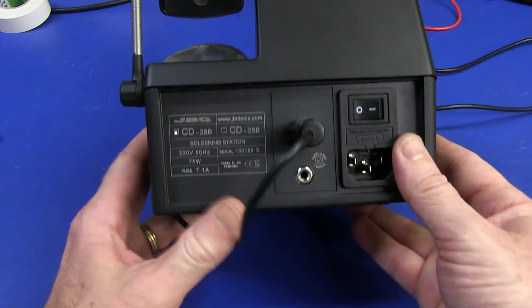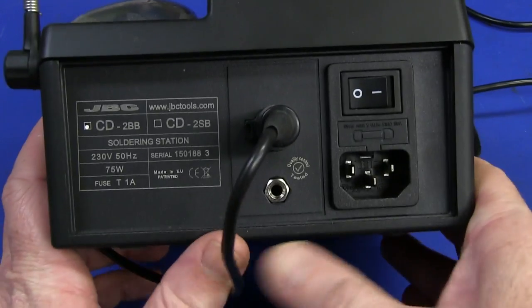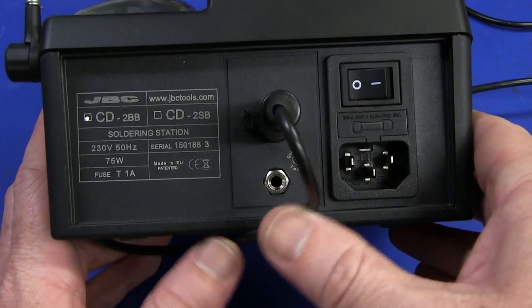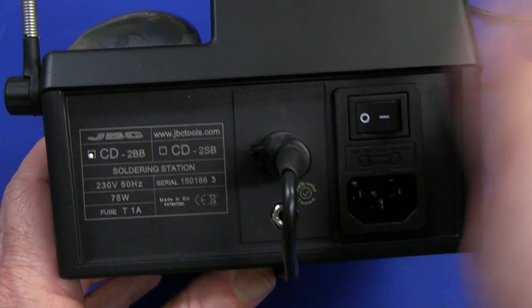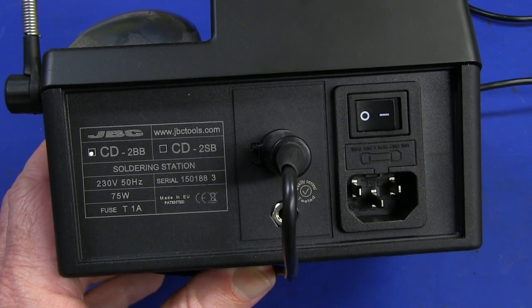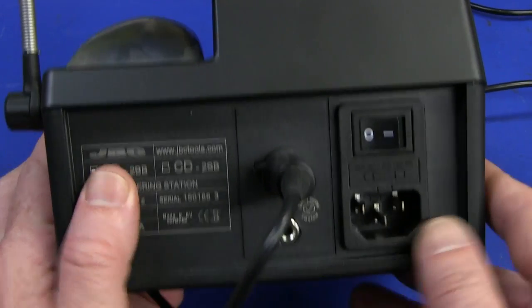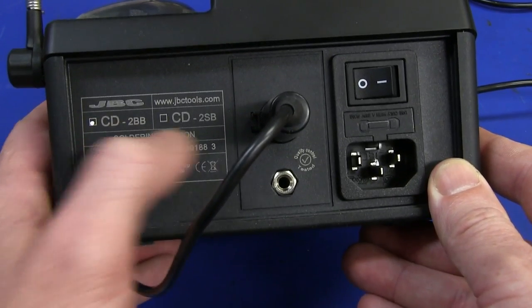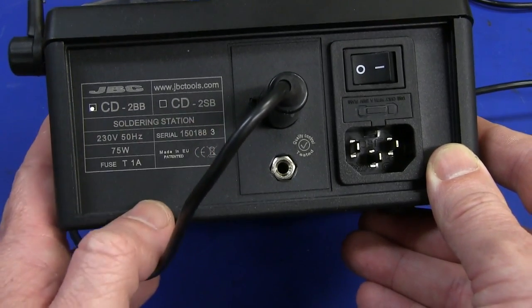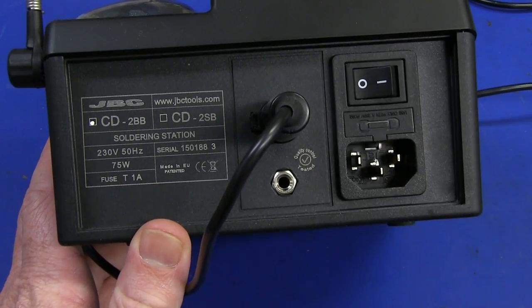Awesome iron. I love it. You've seen it in quite a few videos in recent times — it's my main iron now. I've pretty much ditched my HAKKO soldering iron, because this one is simply brilliant from a thermal capacity point of view. The model is the CD2BB. This is fixed 230 volts. It's a linear transformer.